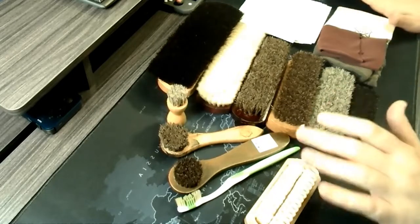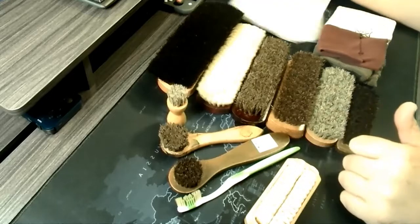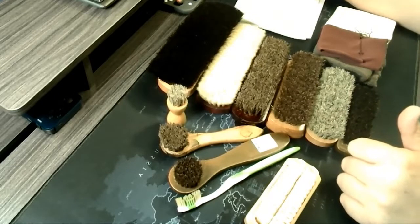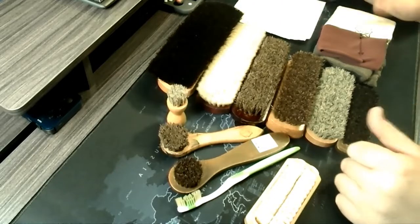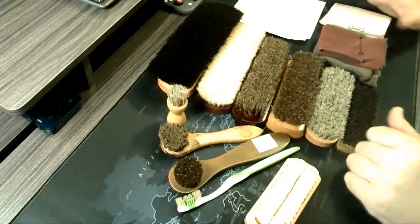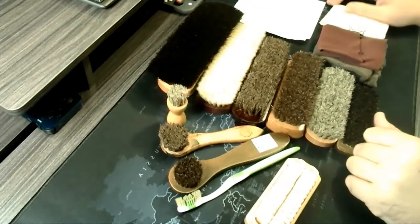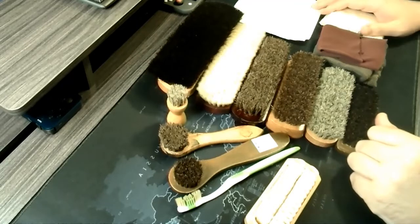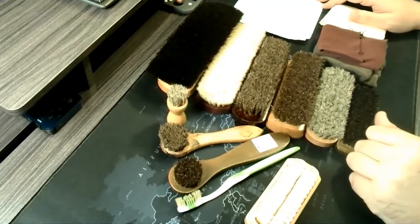So just make sure you set something down. Second, grab yourself some paper towels or some old rags, just in case. Because if you're working with edge dressing, conditioner, or something of that nature, you're inevitably going to spill some. You want to get that up as soon as possible — it'll probably stain whatever surface you're working on and might even drip right through your towel.